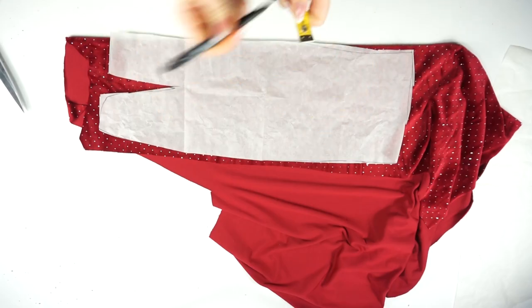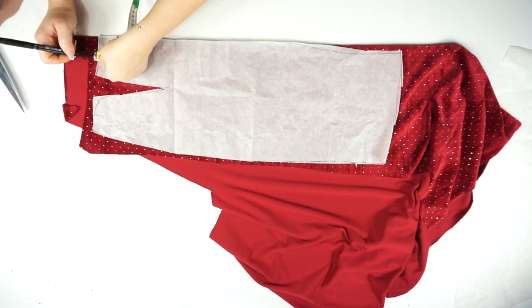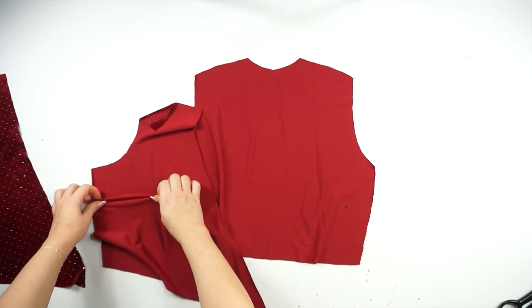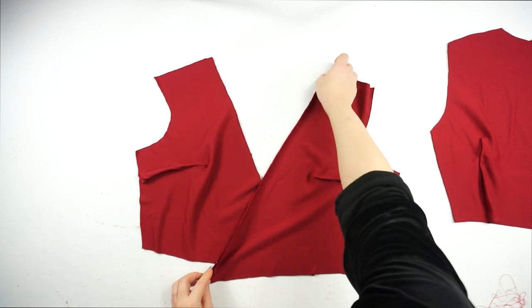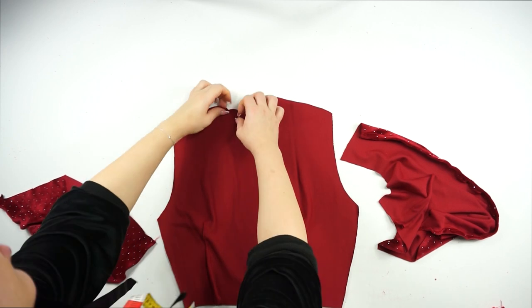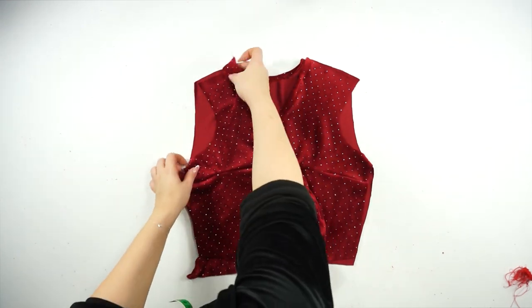The first step as always is to place the pattern on the fabric, measure one centimeter for the sewing allowance, and cut out the pieces. I'm starting with the upper part of the dress — sew the back and the front, and the first step is to sew the incisions. Then sew the edges: just fold one centimeter and sew a straight line. Place front and back one above the other and sew the sides and the shoulder.